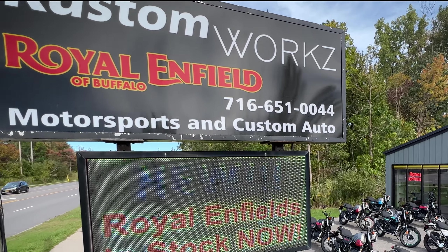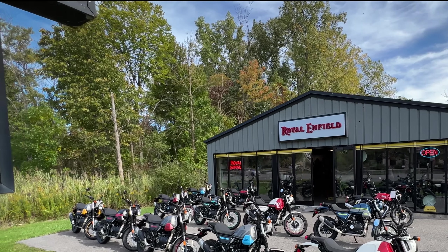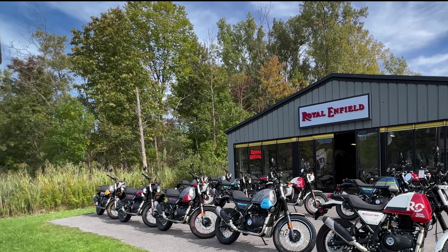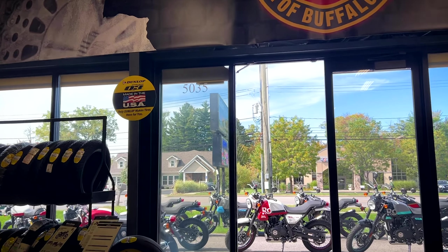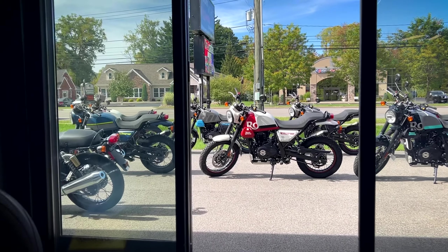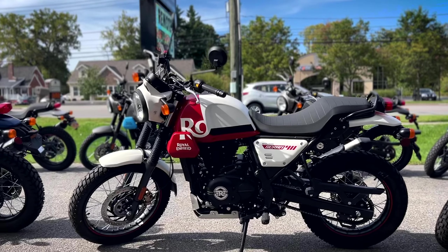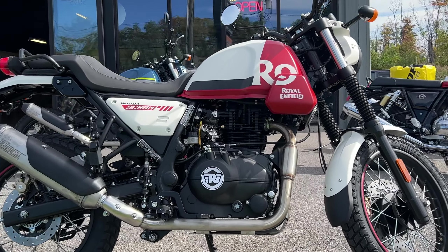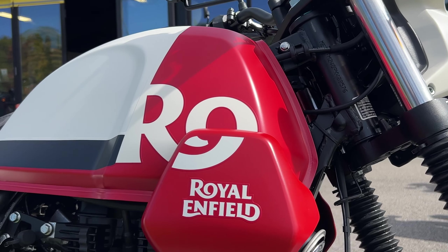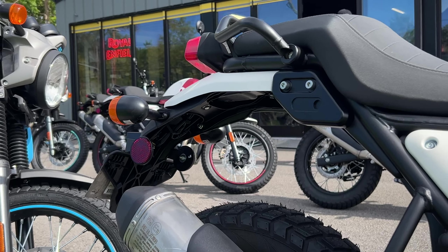It's a beautiful fall morning here at Custom Works Royal Enfield Buffalo, and I came in to check out the new Scram 411s. 411cc motor, 24 horsepower I believe, and a variety of colors, including this awesome White Flame that's the first one I saw — caught my eye for sure. Also comes in Silver Spirit, Blazing Black, Skyline Blue, and a multitude of graphite colors including blue, red, and yellow.